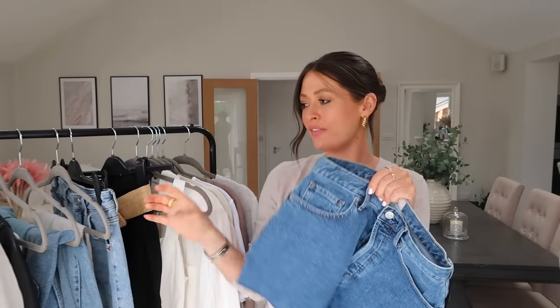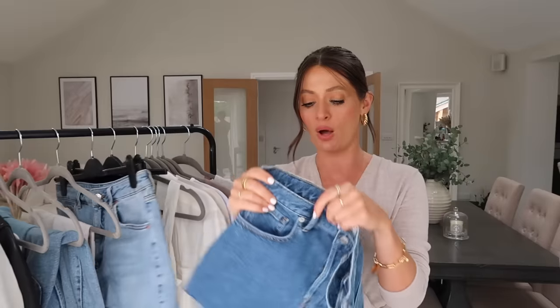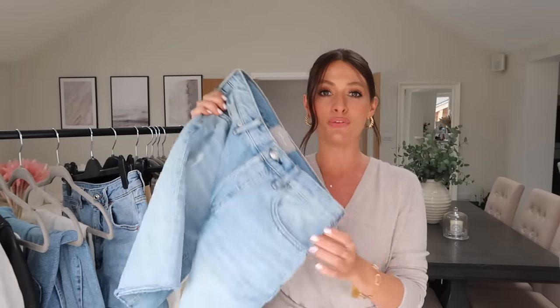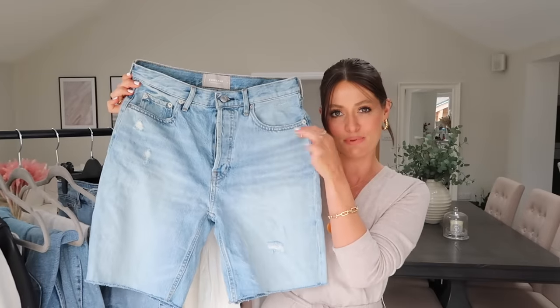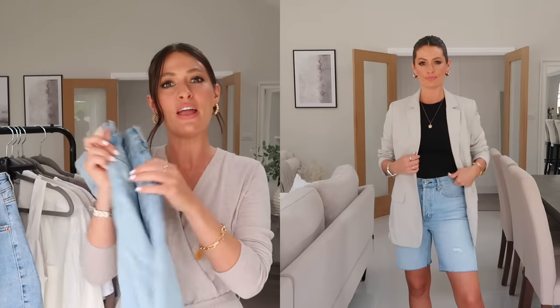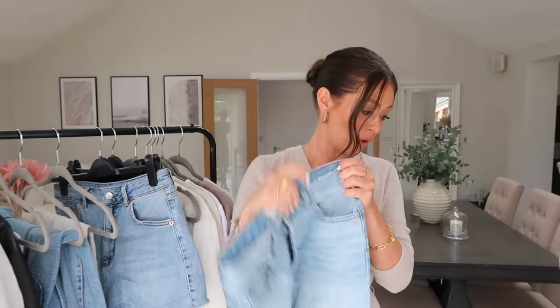I also pulled out a slightly darker pair from Everlane — more of a mid blue wash — which gives a slightly more classic, smarter look. These are also more of a mid rise if you prefer that. And if you're not a fan of short shorts but still like the idea of a denim short, I pulled out these ones from Everlane — a mid-thigh denim short — which cover up a little bit more leg and give a slightly more mature look. Everlane have also just brought out an A-line style denim short, which I'll show in my next Everlane video.